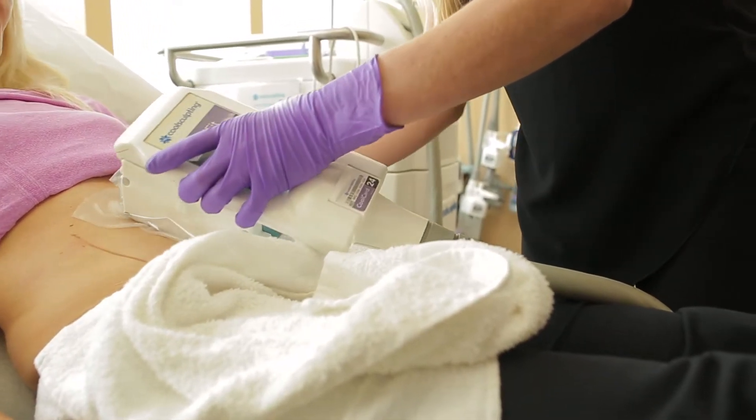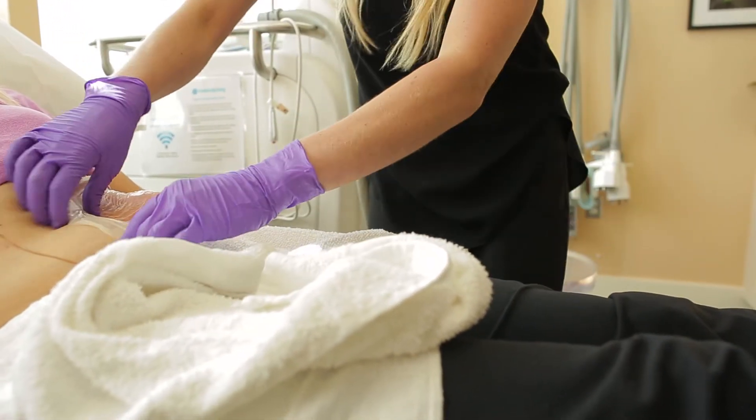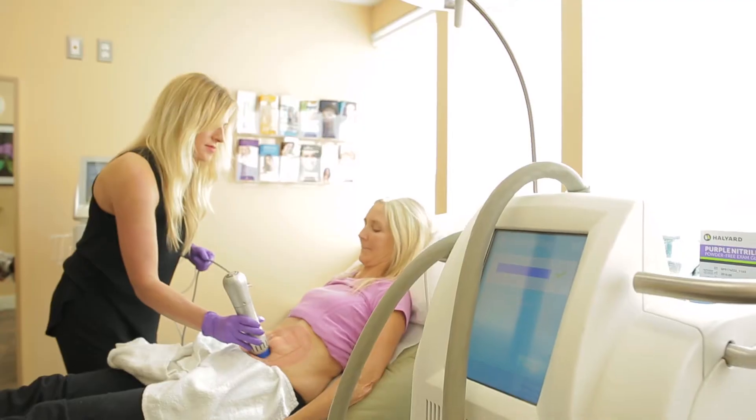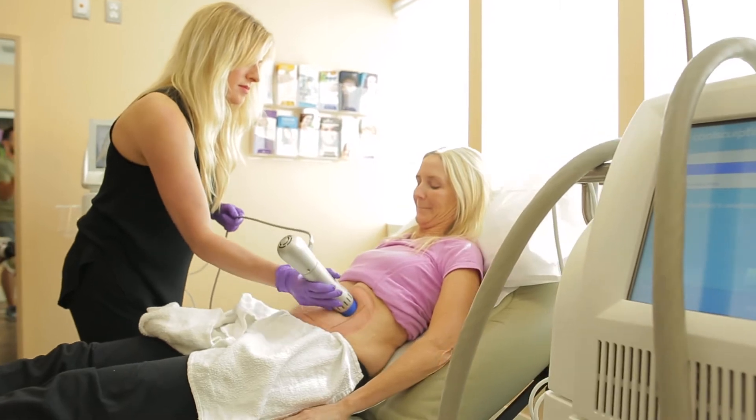After the hour is done we take off the applicator. We use something called Z-Wave Pro to break up the fat. We're sending a radial shock wave through the area. The fat then dissipates and returns to a normal state.